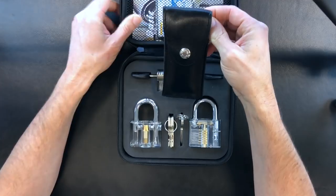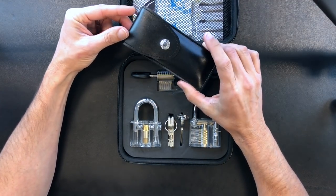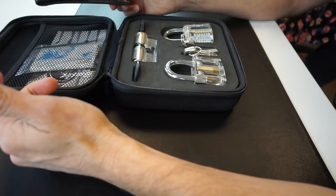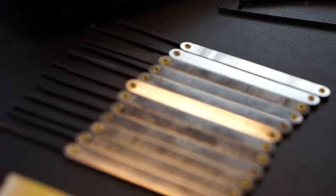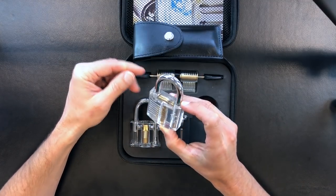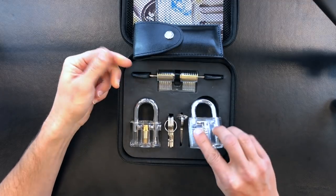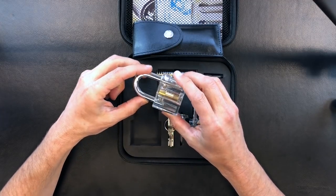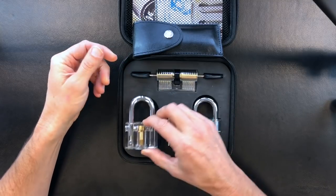Before we look at the picks, there's a lot of talk online about what makes a good beginner lockpick set. Some of the things I think include a variety of picks to play with and test, some clear plastic acrylic locks so you can actually see what's happening while you're picking a lock for the first time, and a variety of different types of locks so you can be exposed to different devices that you may see out in the wild.